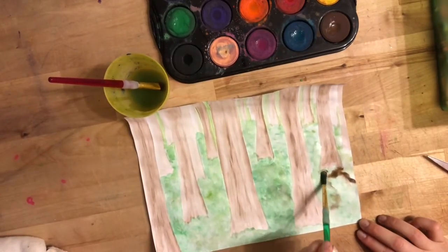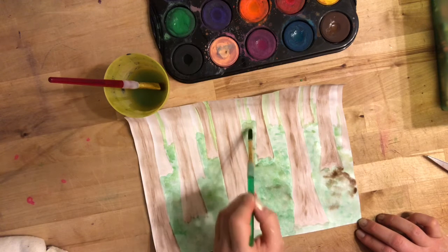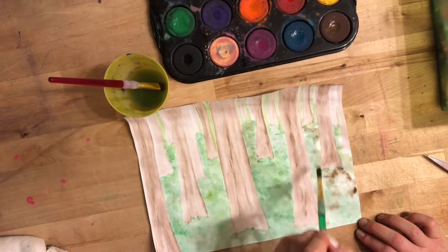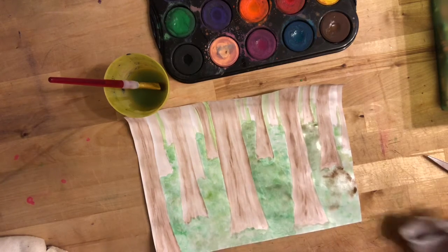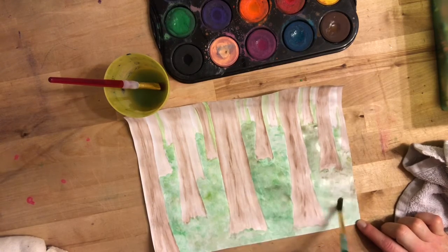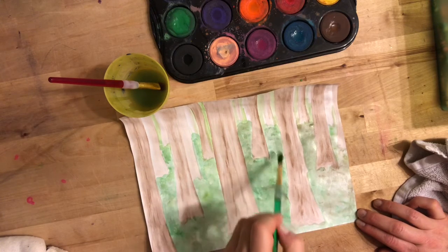I just wanted to show you something quick that happened to me. I added my brown in here but added too much, so I'm taking some of that brown and spreading it out in other areas of my picture. I don't have to get upset — I didn't ruin my artwork, everything's going to be fine. I just need to move it to a different spot where I do want it. And if that doesn't work, I can take a tissue or washcloth and just touch right on top of that to pick up some of the color. If I still don't like it, I can wait until it's dry and paint right over the top.